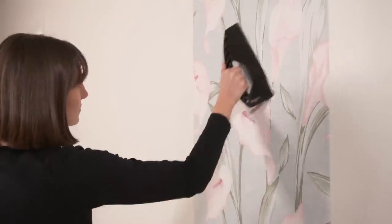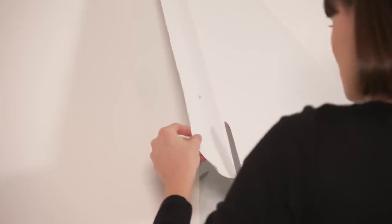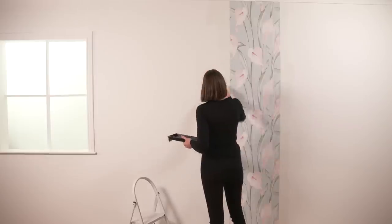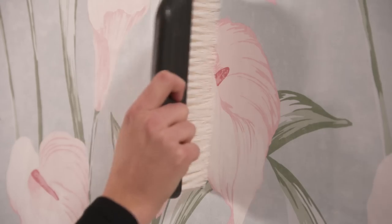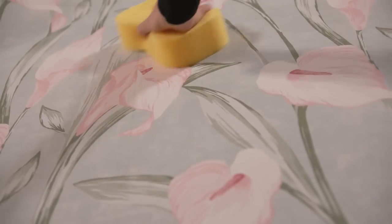Smooth the wallpaper from the centre outwards to remove any air bubbles. Trim the top and bottom of each length by creasing and cutting along the creased line with your wallpaper scissors, or use a cutting guide and sharp knife. Paste the wall for the next wallpaper length and hang it, carefully matching the pattern. Tap the edges of the paper down gently with a dry wallpaper brush, and remember to wipe off any excess paste from the face of the wallpaper.